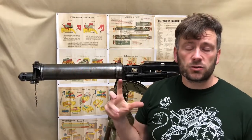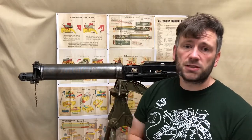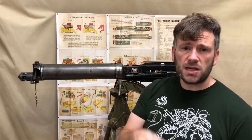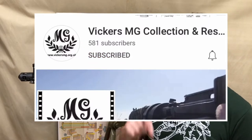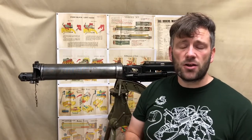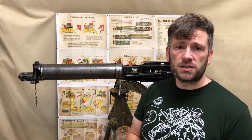A couple of admin points: please ensure you're subscribed to this channel — click the subscribe button on the bottom right of your screen. Also make sure you click the bell and select 'all' for notifications, otherwise you'll only see a few popular videos. Make sure you get to see all of our content going forward.